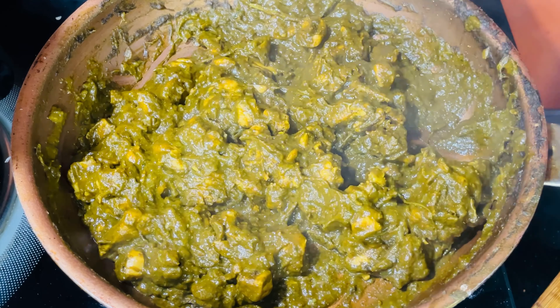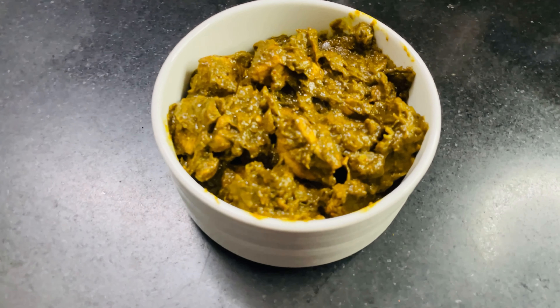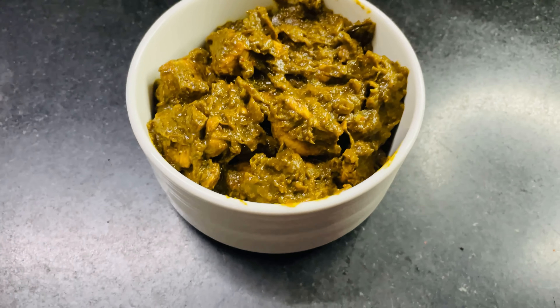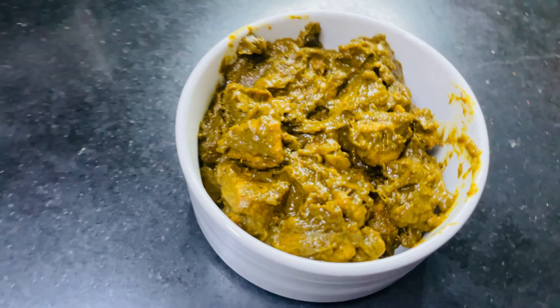If you want to add a little taste of chicken, you can also add a little taste of chicken. If you liked it, subscribe and like this video.